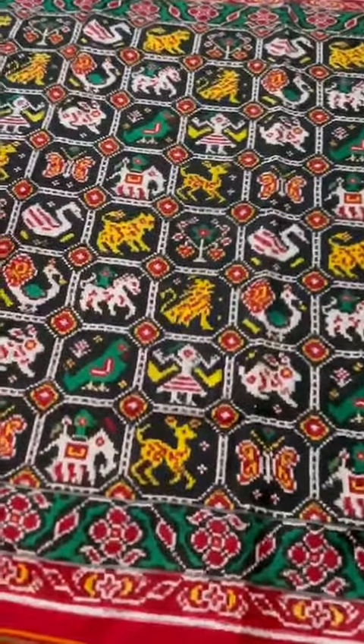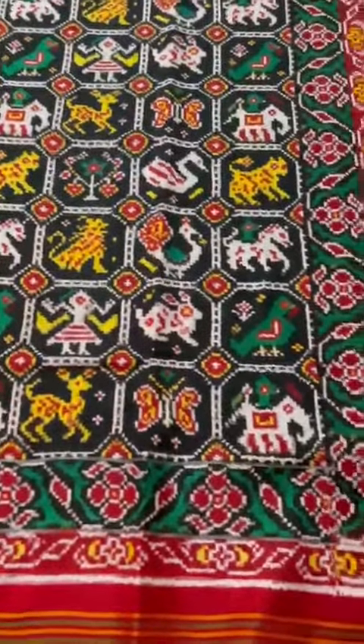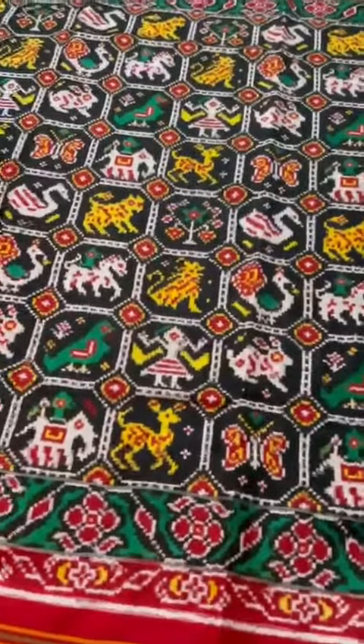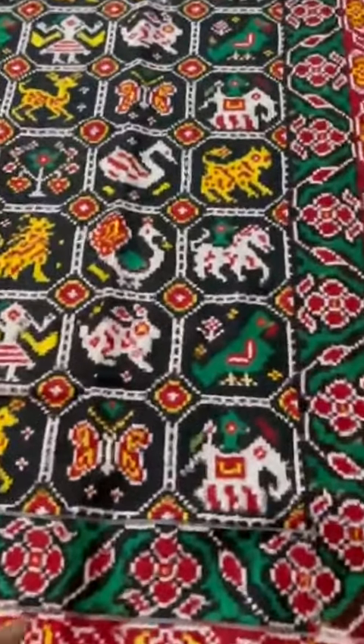A very rare, very beautiful, great workmanship double ikat patan patola — 11 figure. We've got 9 figures and 12 figures, but an 11-figure we've got for the first time.